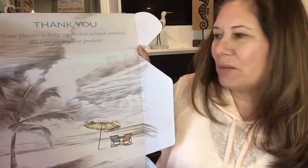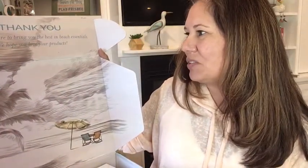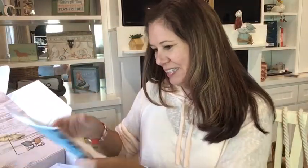Let's start opening — I've already cut the tape. This box is so pretty, I just love the design on it. It says 'Thank you' right up top, 'It's our pleasure to bring you the best in beach essentials, we hope you love your products.' There's a nice letter from the Oceanista gang, and also a card with details about all the items in the box.